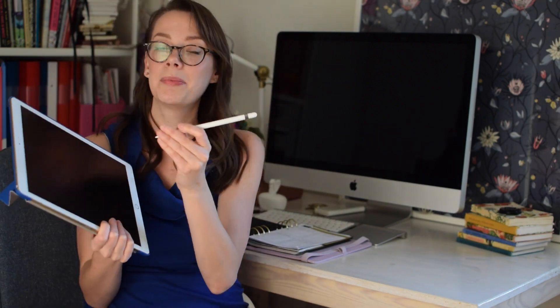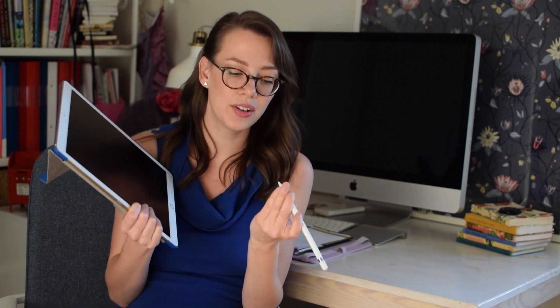Of course we have the Apple Pencil — that's my last accessory, and you couldn't do anything without it. The only thing I think is ridiculous is that it charges by plugging into the iPad like this. You can also use the adapter and charge it regularly, but having it sticking out is scary — I'm so afraid it's going to fall and someone's going to knock into it, especially my clumsy boyfriend, and just break it.